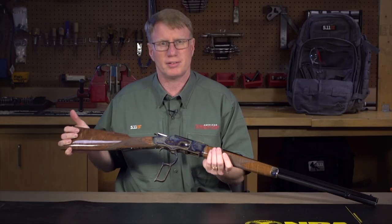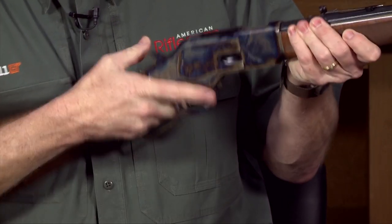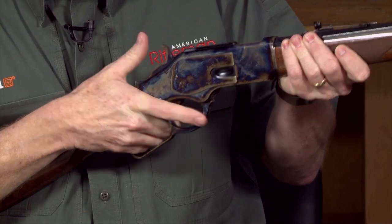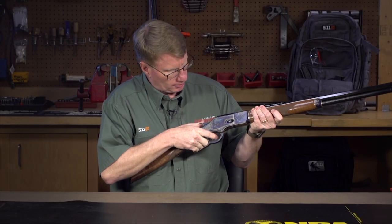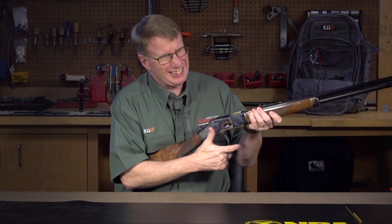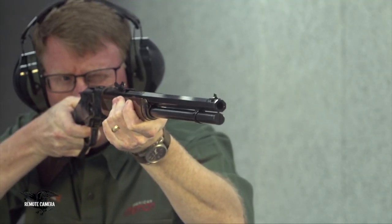In terms of operation, this is straight Winchester 1873. It has King's patented improved loading gate. Work the action, pull the trigger — no problem. It's actually a very smooth action. Some of the replica 73s, yeah, you don't necessarily get that, but when you work this lever it's smooth as silk. Really a nice gun.